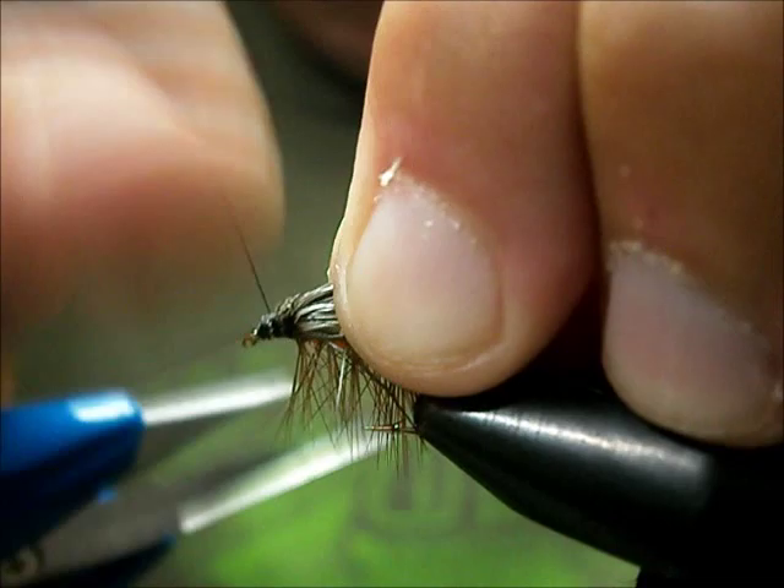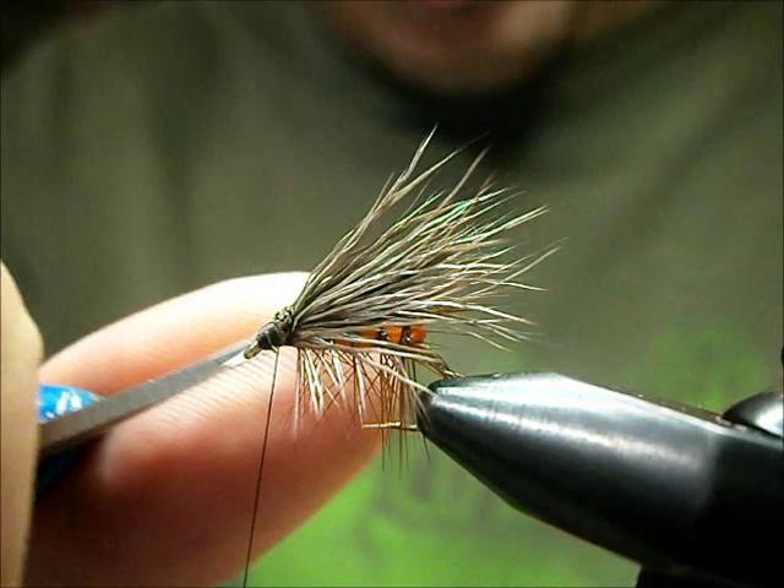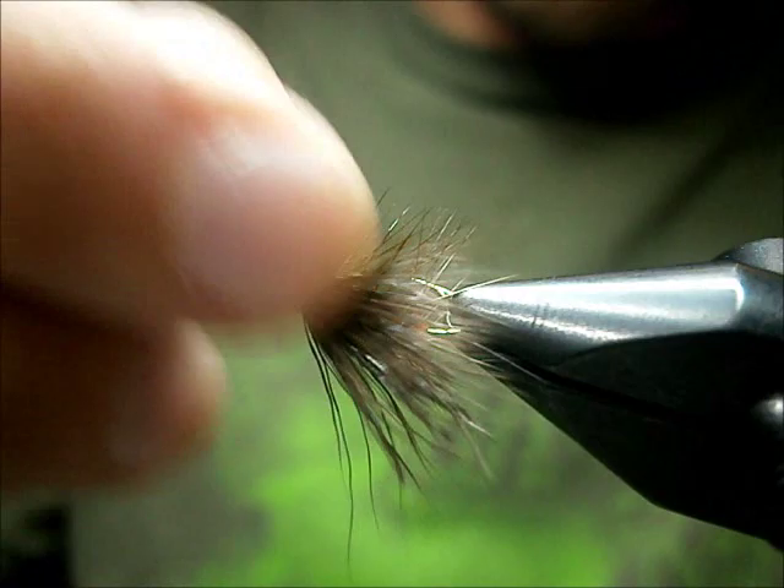Once it's sitting the way you want it, wrap over those cut ends a little bit and just make yourself a head. Your heads don't have to be neat with these — fish aren't going to be judgmental if you have a neat head or not. Just your fellow fly fishermen looking at your flies are going to be judgmental. But if it catches fish, that's all that matters.